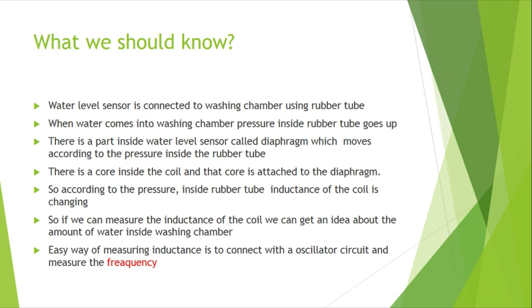Basically, what we should know is that when the pressure is changing inside the water level sensor, the inductance of the coil is changing. So if we can measure the inductance of the coil, we know how much water is inside — easy as that. The easy way of measuring inductance is to connect the sensor to an oscillator circuit.